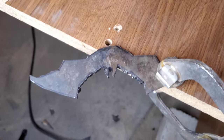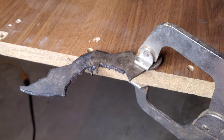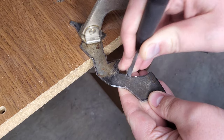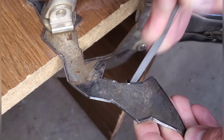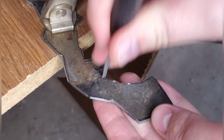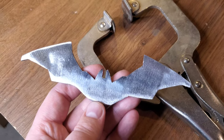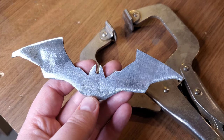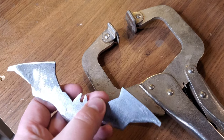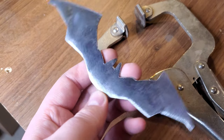There we go — kind of. We got all these burrs and stuff on the edges, so we're just going to start filing everything off. I forgot how long it takes to file stuff, and with all these different little curves it took a little bit. Couldn't get the angle grinder in everywhere I wanted.